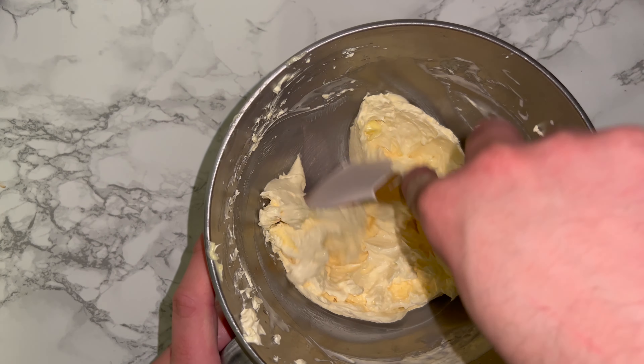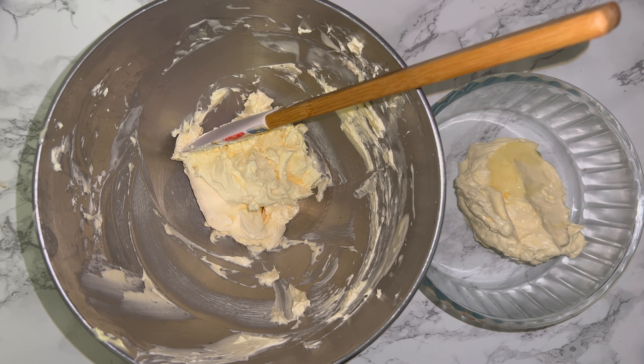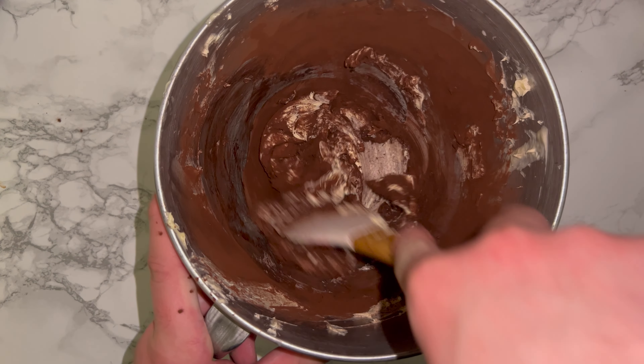Once your buttercream is done, give the bowl a good scraping down to incorporate any bits that may not have been fully worked in. Split it into roughly half — into one half add your mint extract and some green food colouring and mix until it's a solid colour. Into the other half add some cocoa powder and mix until that is fully incorporated.